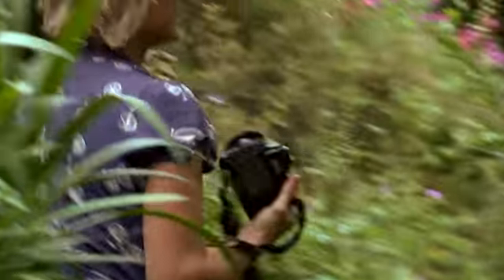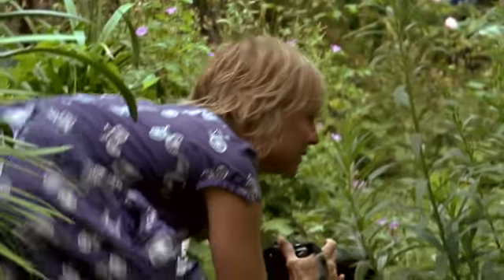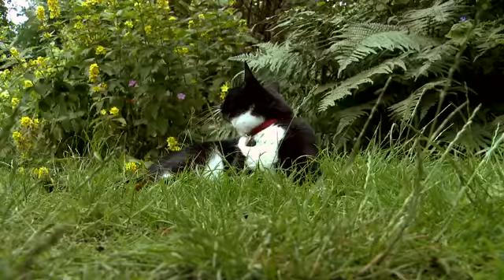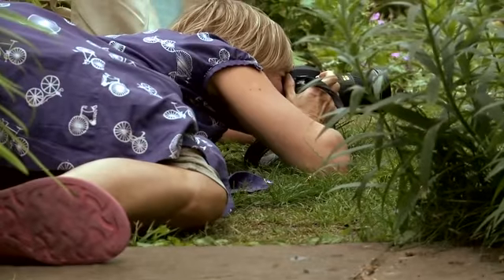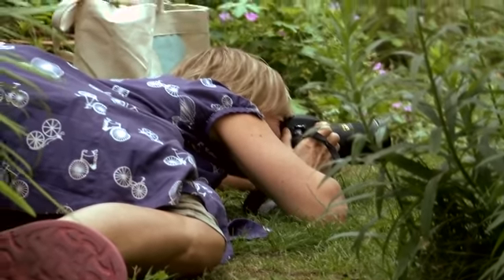One of the first things you need to do is get down to a cat level. Herbie is about as low as he could go, so I'm going to get right down — in fact I'm even lower than Herbie. I think if I start speaking cat he might look at me.